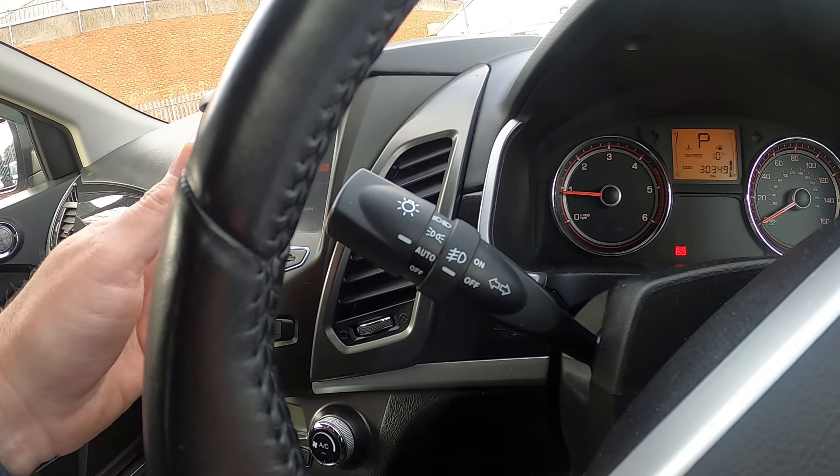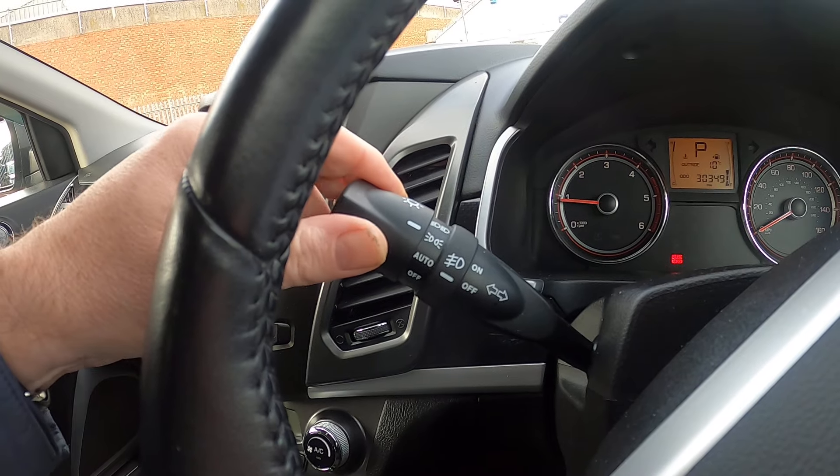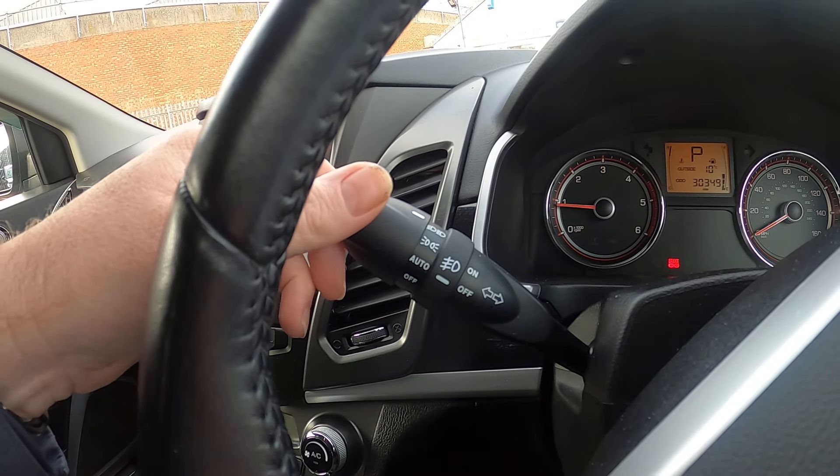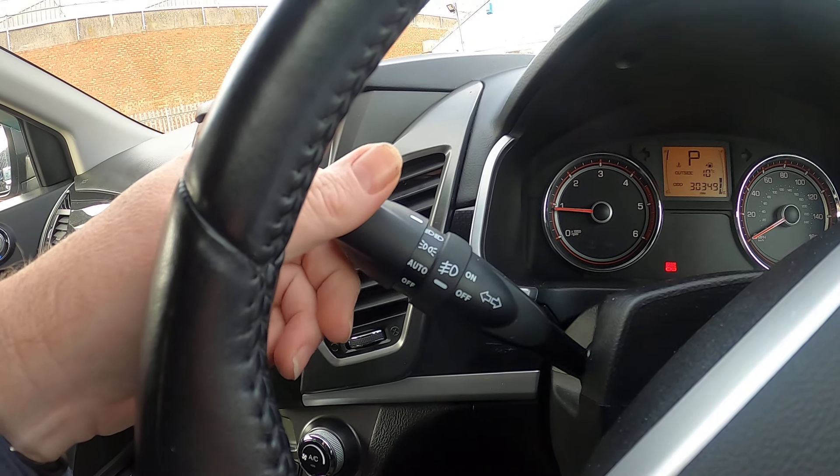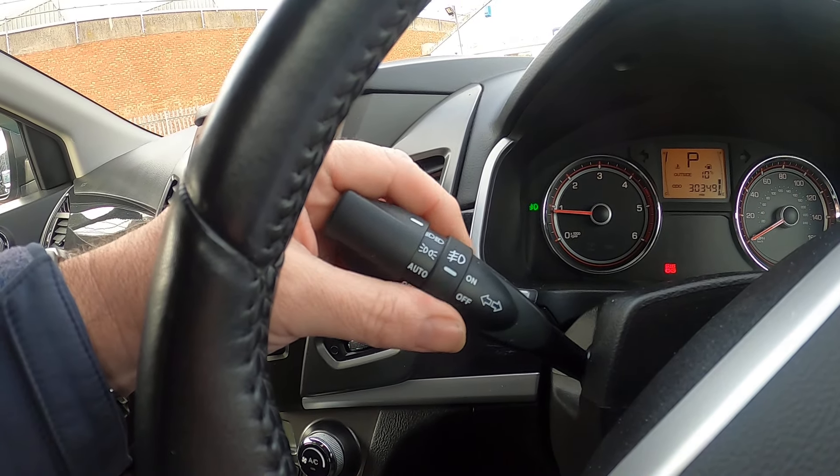Now your lights over here: you've got automatic lights, side lights, and your dip beam. Full beam away from you, flash towards you, and then your front fog light is on there.